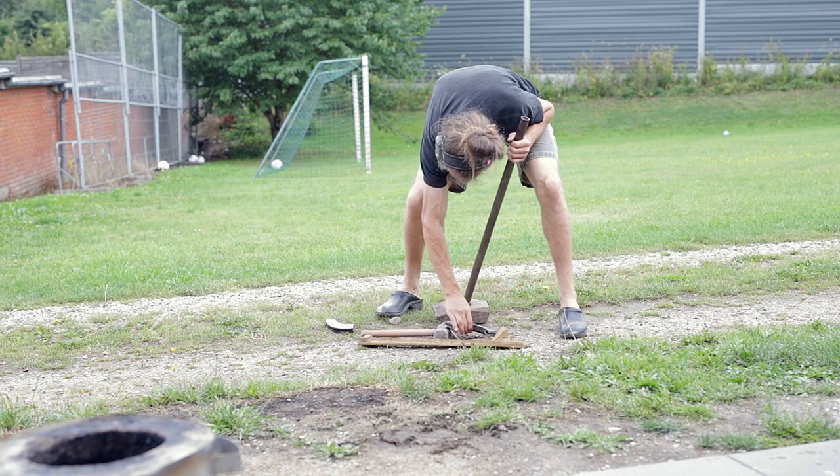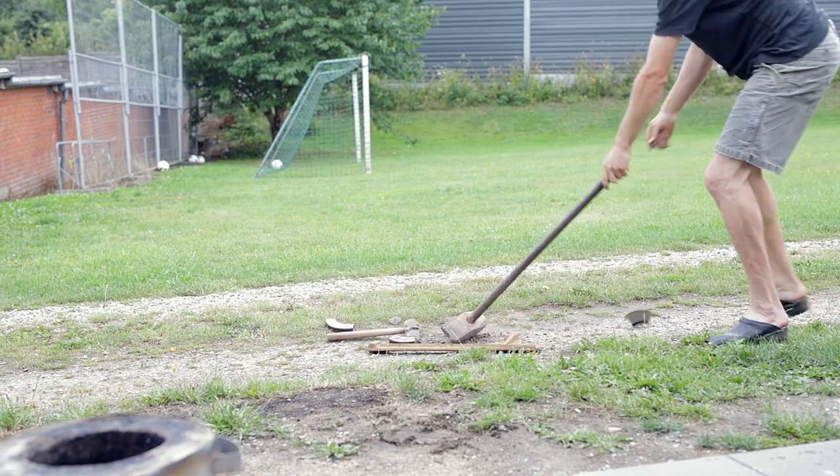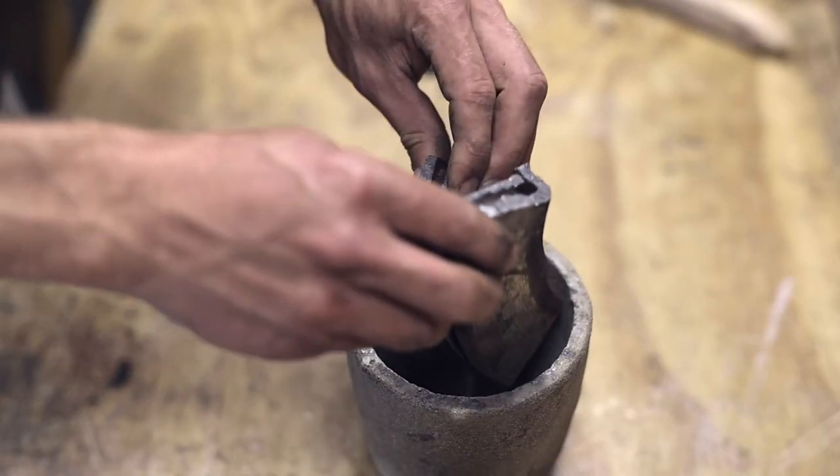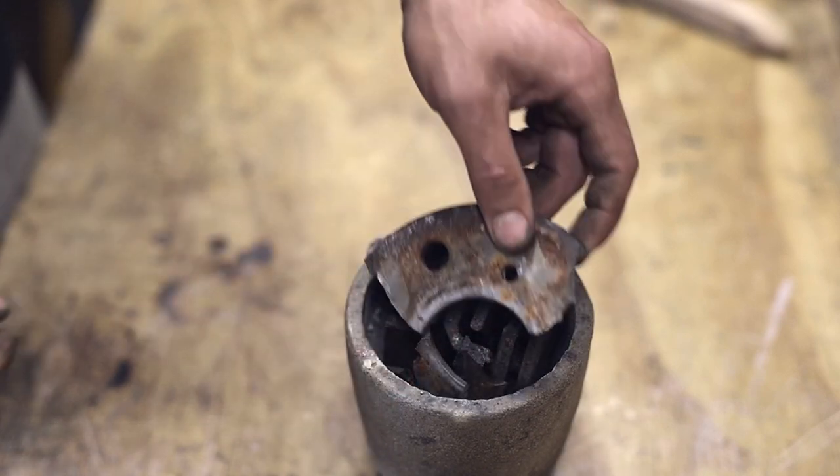The first step is to break this into smaller pieces using a big sledgehammer and the strength of my brother. The pieces can then be placed in a suitably sized crucible and carried into our gas furnace.